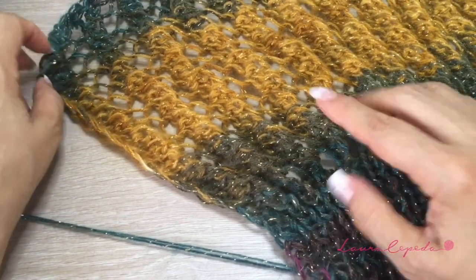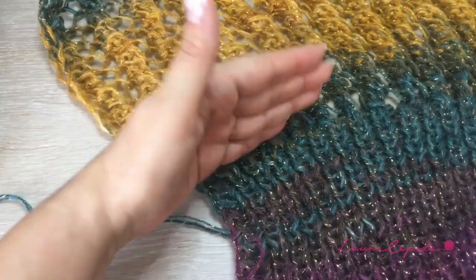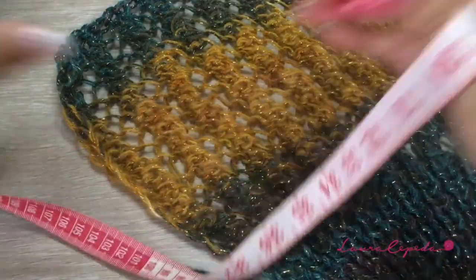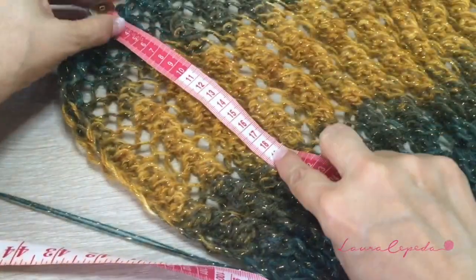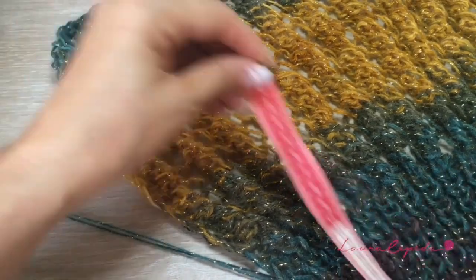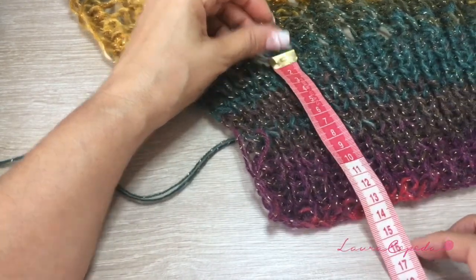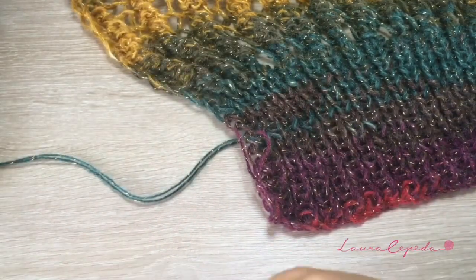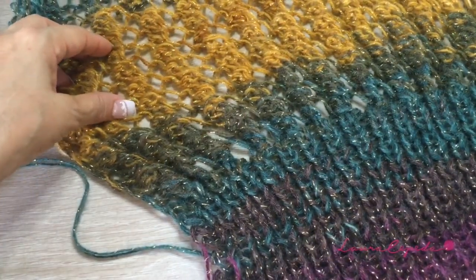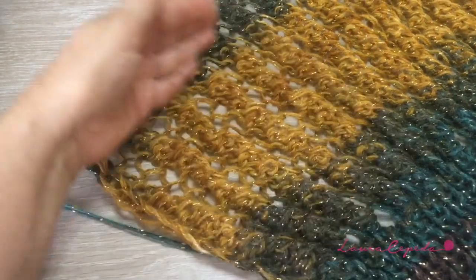I'm going to measure it to show you how many centimeters I made. The rib knit section will sit under your breast, so take that into account. From here to here it was about 24–25 centimeters, and the rib knit part was about 12–13 centimeters more or less. Now let's continue making the other part, going from here under the breast and under the shoulders.